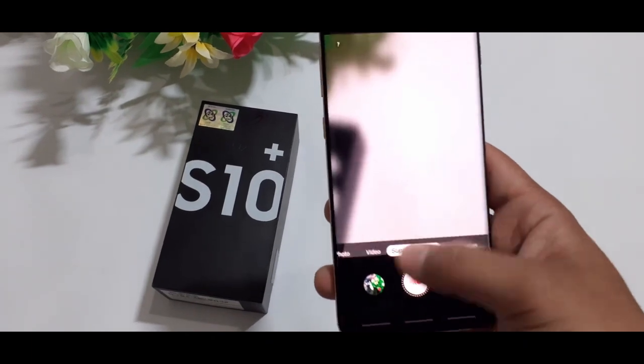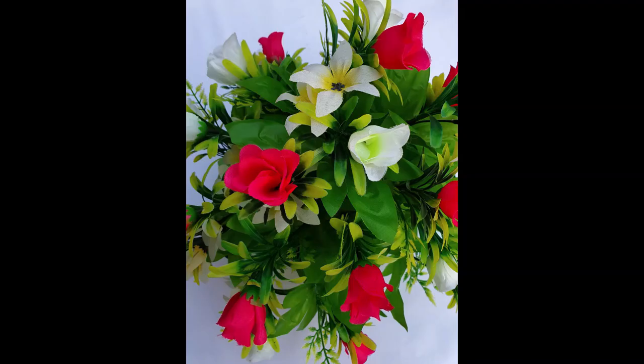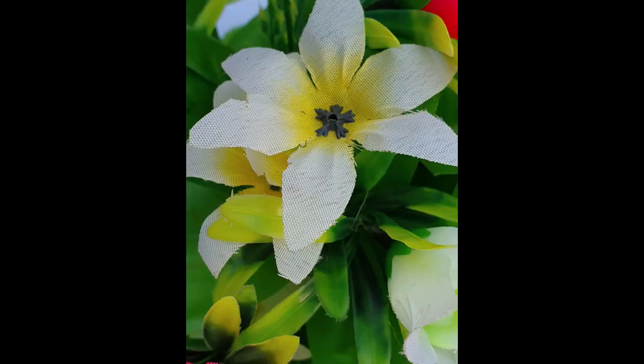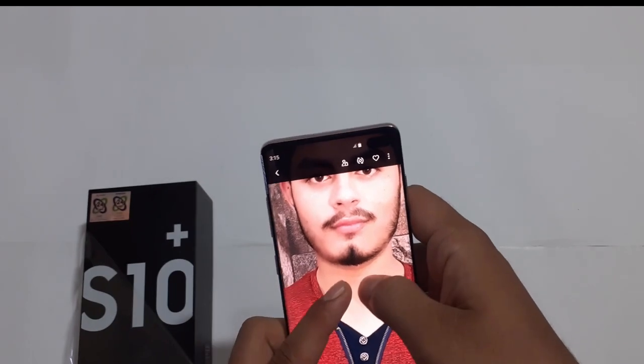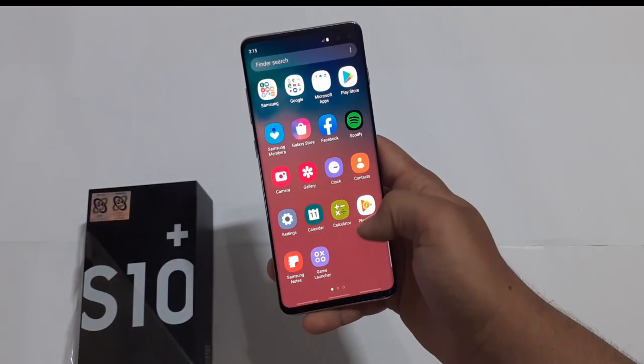Here I will share some camera samples. This Samsung Galaxy S10 Plus camera is very good. Next, there is the zoom camera — also very good. Looking at the camera output, you can clearly see the quality. The selfie quality is also very best.